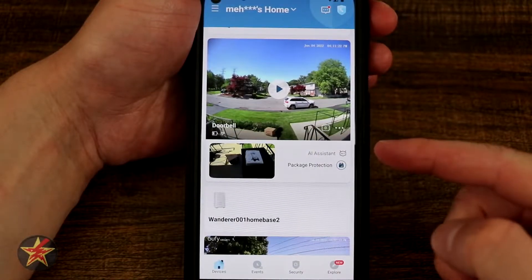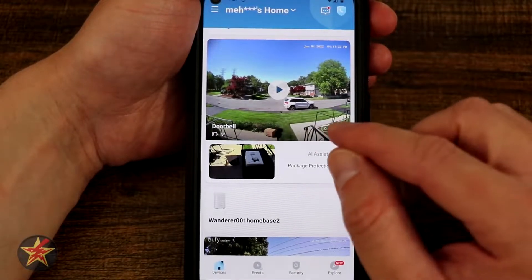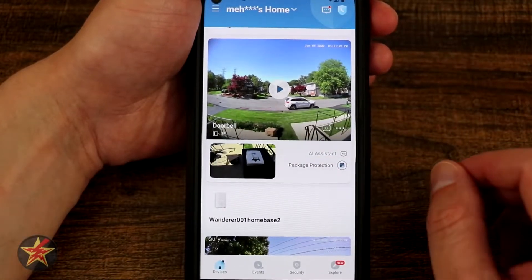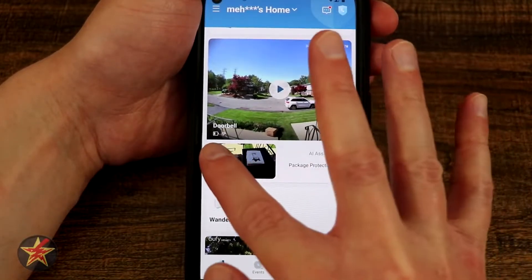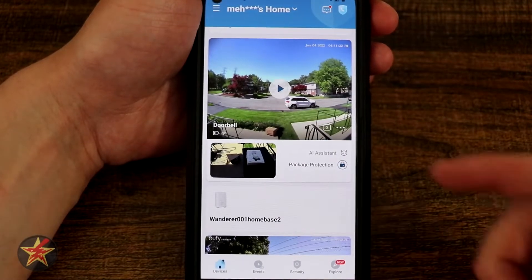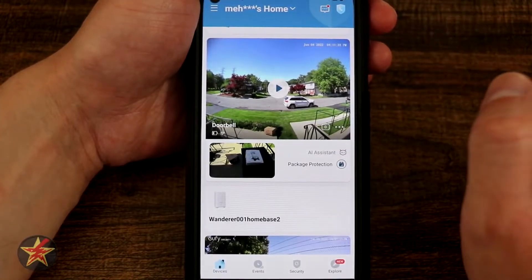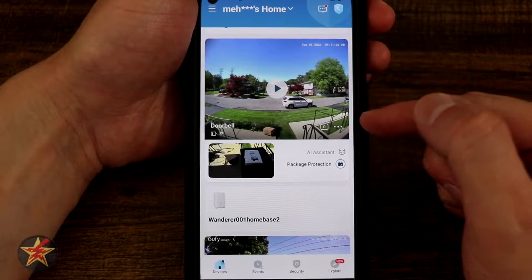This is the application for the eufy dual camera. What we're looking at right here is actually the live view for the camera itself. I have the main doorbell that faces out and then the lower part which is the package portion down here. In the center I have a big play button that will activate the eufy doorbell camera, and in the lower left there is a battery indicator as well as wi-fi signal strength. For the package area we have the AI assistant and package protection — two options with the eufy dual doorbell. There's a box with a zero in it indicating any clips currently waiting for you to review.